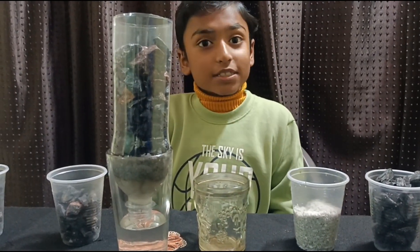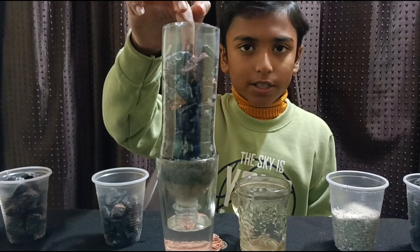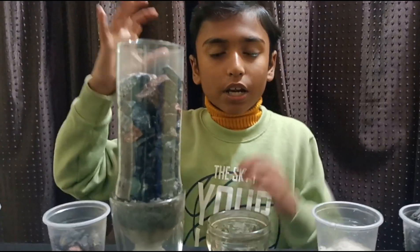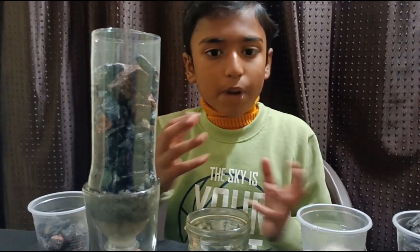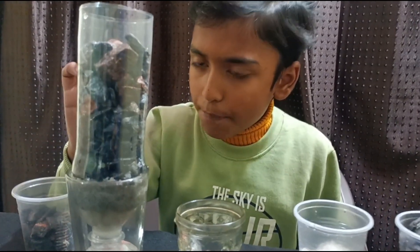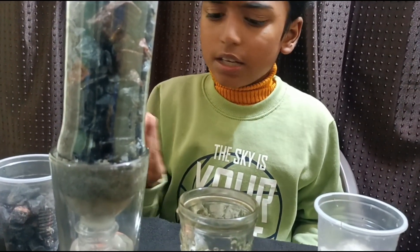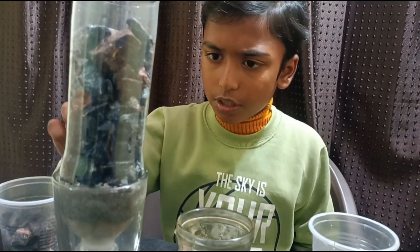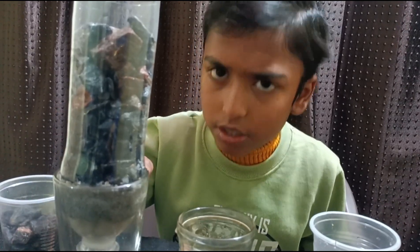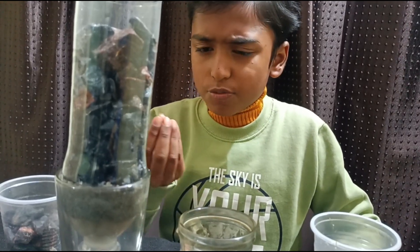Now we will discuss the science behind this. When we pour dirty water into this bottle, the big pebbles and rocks filter out large particles like plant stems. Below that, the small pebbles and rocks filter out smaller things like leaves. Below that, the charcoal, sand, and cotton filter out small things like bacteria and small insects.